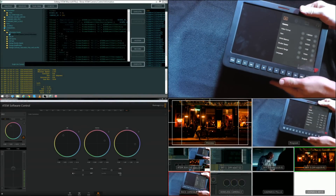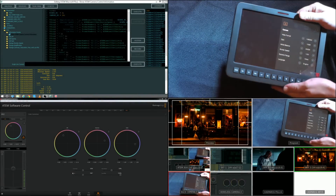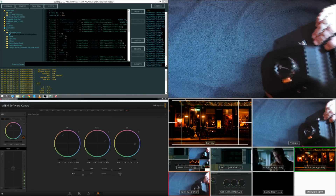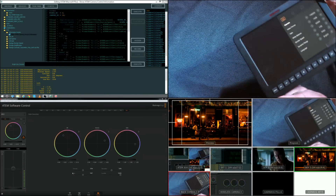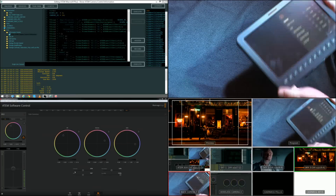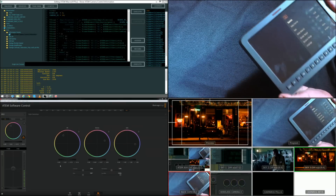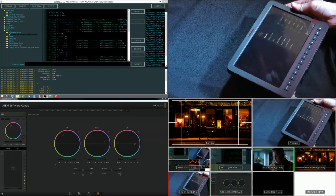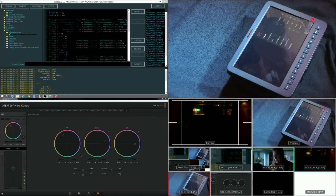This video is to show the CCU controls Blackmagic Design introduced in their 6.0 software. As you can see, this is a pretty chunky camera but it's got a nice big 10-inch screen. The unique thing about this camera is they can control red, green, blue, and white for lift, gamma, and gain, and then they have saturation and contrast controls.